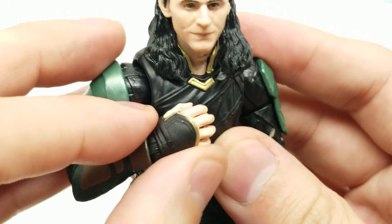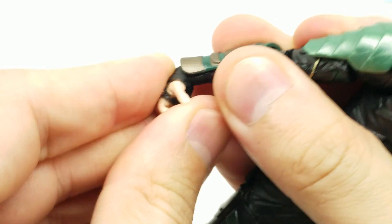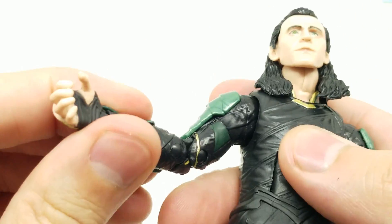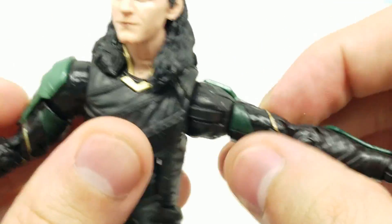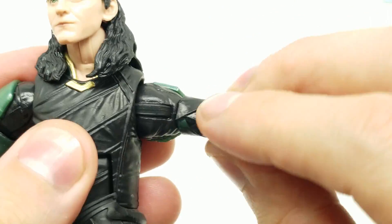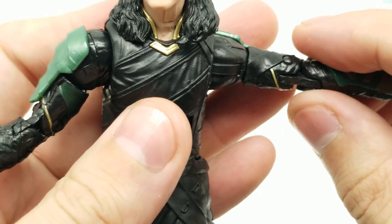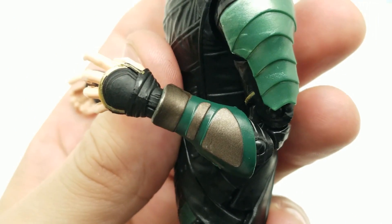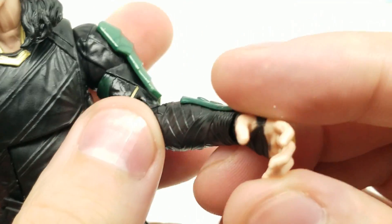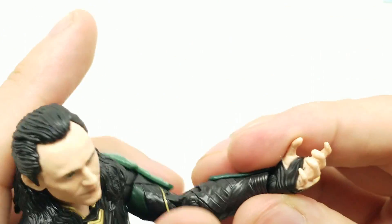The elbow articulation — this lip here won't let us go further but it moves all the way around. It's a nice tight joint. We do have double joints on the elbows — look how great the arm comes all the way in. The wrist moves in and out, back and forth, with an open hand — so there's a lot we can do with that. The other arm is almost a mirror image, and it moves above the bicep, which we didn't see with the new battle armor Thanos — a little disappointing there.